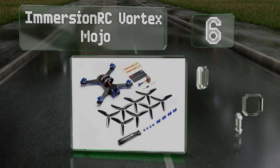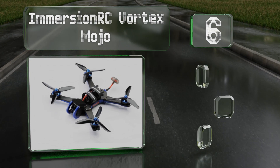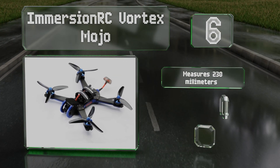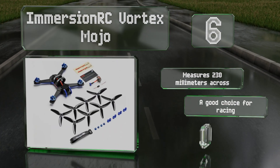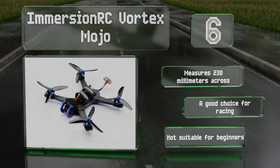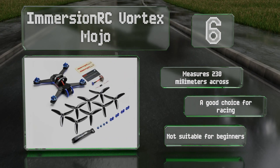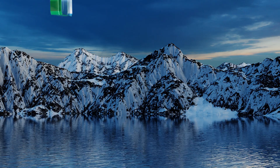Moving up our list to number six, arriving almost ready to fly, the Immersion RC Vortex Mojo requires just a bit of assembly as well as a separate controller and receiver. It comes with three cables that connect using the PPM, Spektrum, and S-bus interfaces common among high-end systems. It measures 230 millimeters across and is a good choice for racing, however note that it's not suitable for beginners.